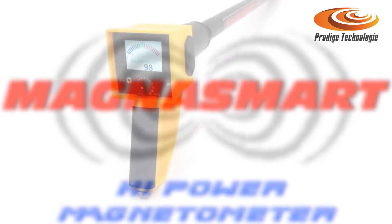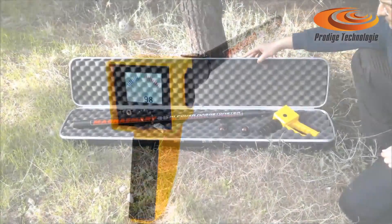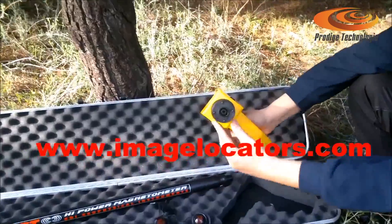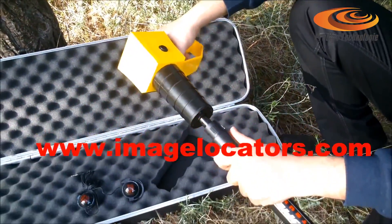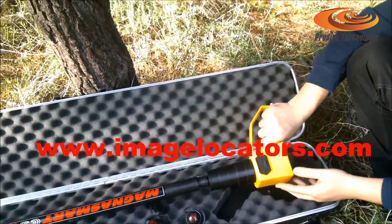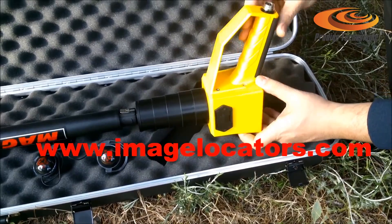Smart Magnetometer by GDI Geophysical Instruments features a detachable twist-to-lock probe for easy transportation and storage. It includes a 9-volt battery holder with input for an external battery pack and data logger.